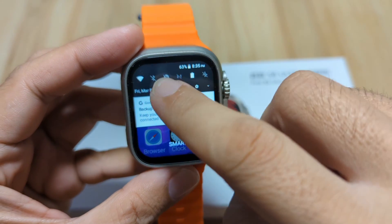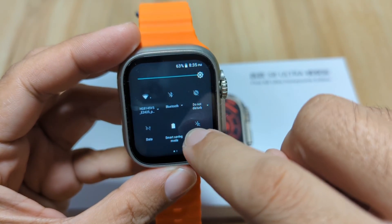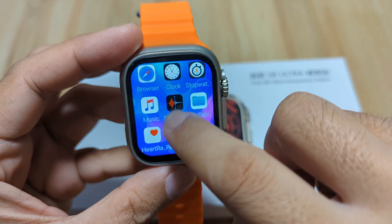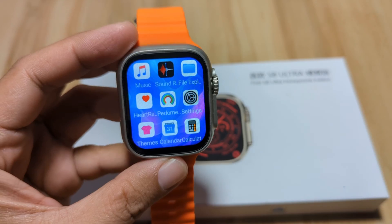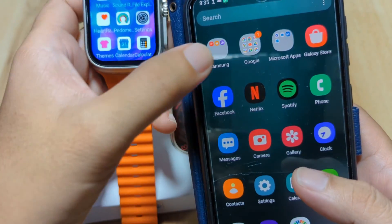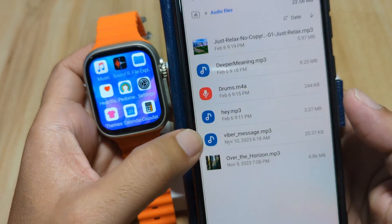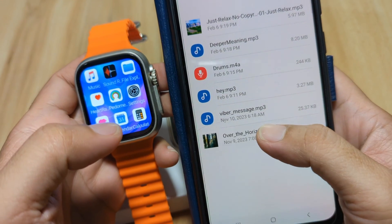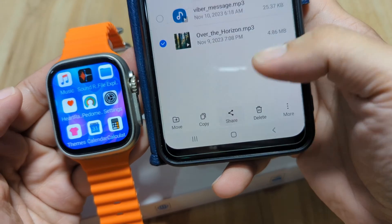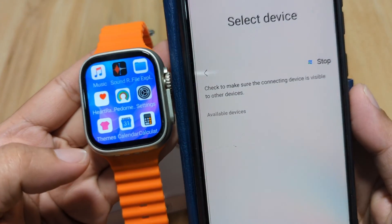Let's start. We need to activate the Bluetooth connectivity on the smartwatch to be able to send an MP3 file. Now on our smartphone, let's check our audio files. We have some audio files here, so let's pick this one — 'Over the Horizon' — then share via Bluetooth.